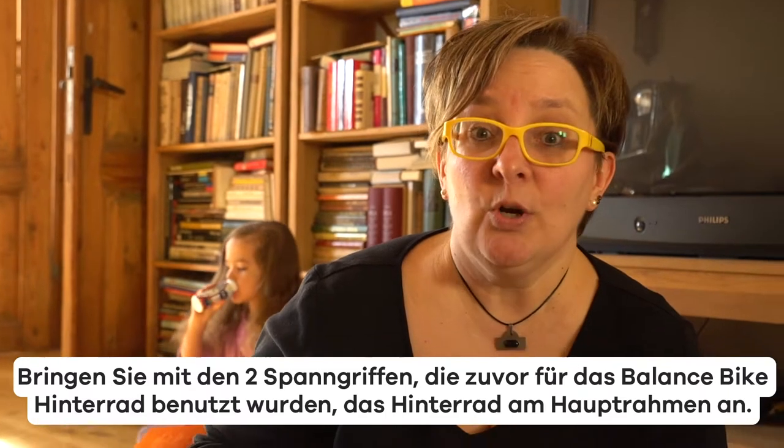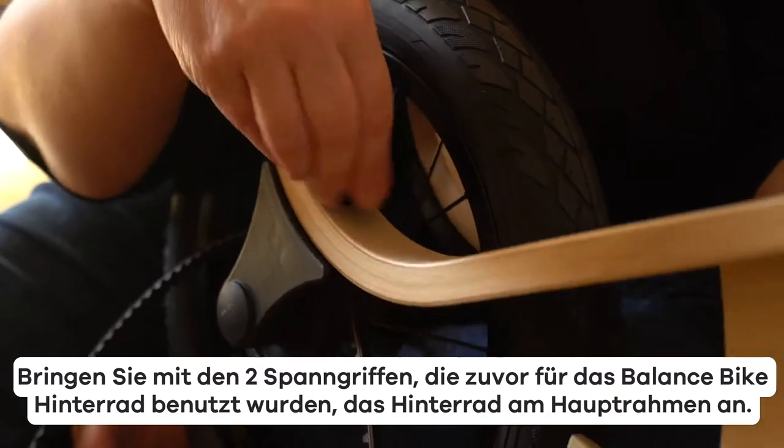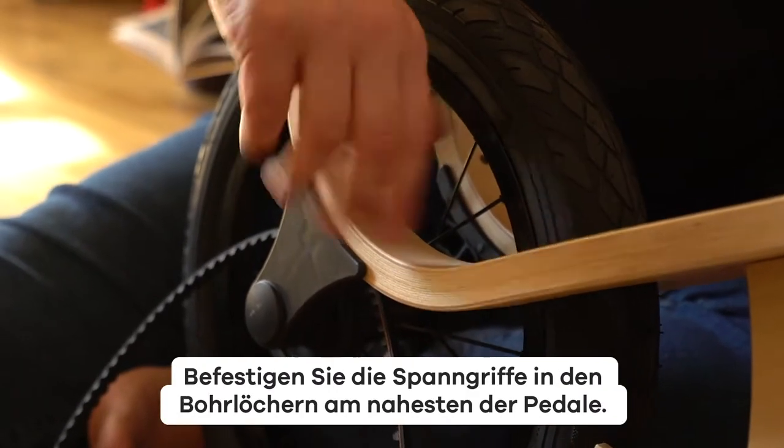Attach the rear wheel with the two load knobs that were removed from the balance bike rear wheel. Fasten the load knobs in the bores closest to the pedals.